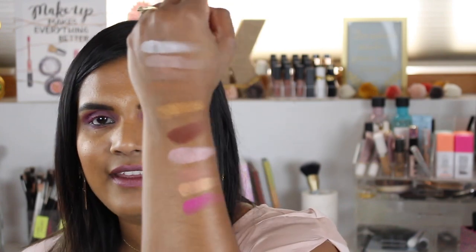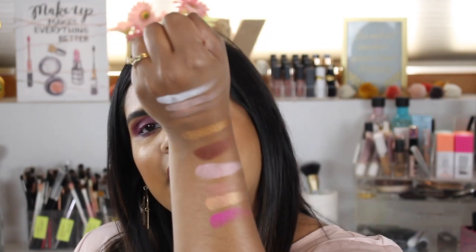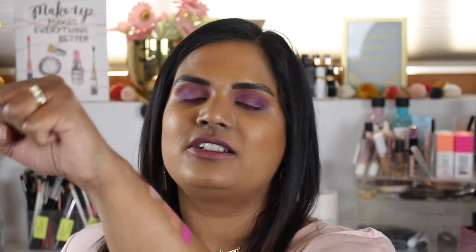I have friends in Sri Lanka — Nisha especially — who loves Jeffree Star and buys everything he comes out with. She did a beautiful look with this palette, so I was like, hell yeah, I want to try it. Right away these three shades are kind of boring, but this shade called Sweetener is beautiful — it's like a pinky rosy gold.